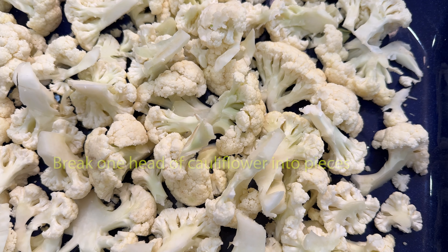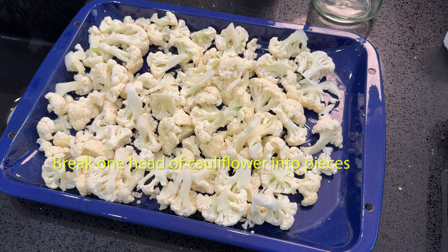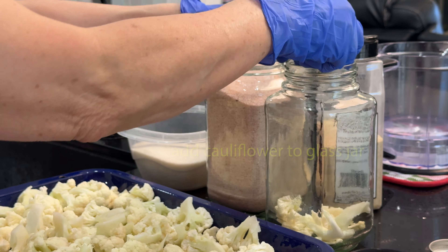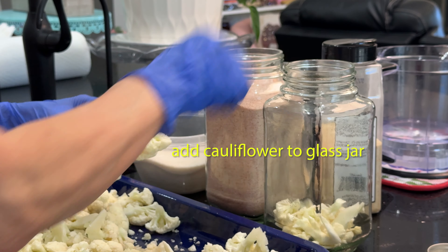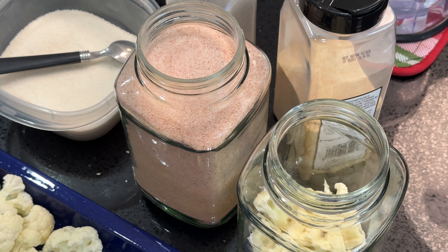Break one head of cauliflower into small pieces. Then the first recipe will be the pickled cauliflower. We add cauliflower pieces into a glass jar.